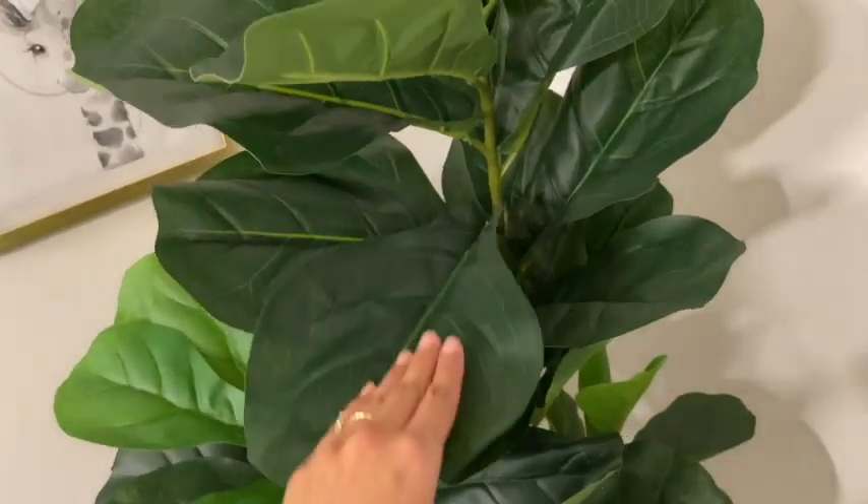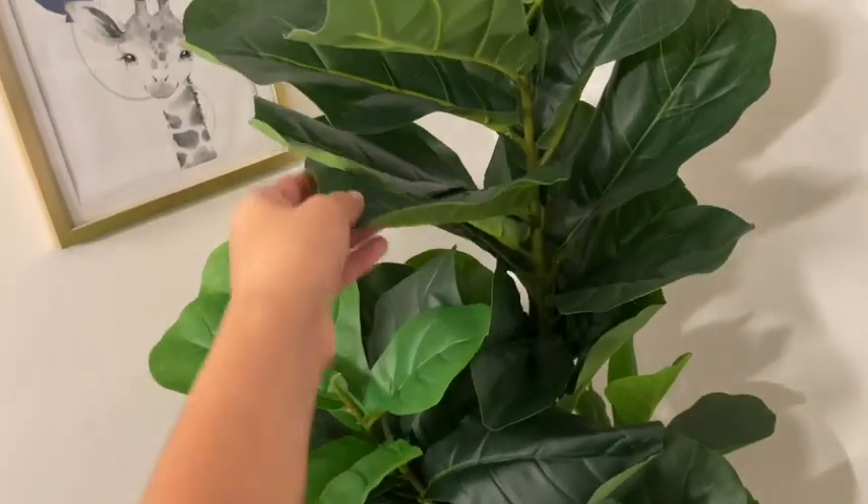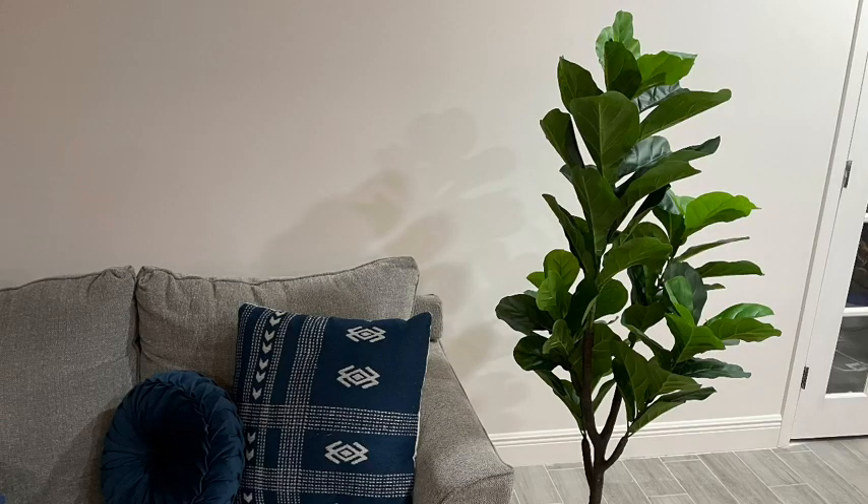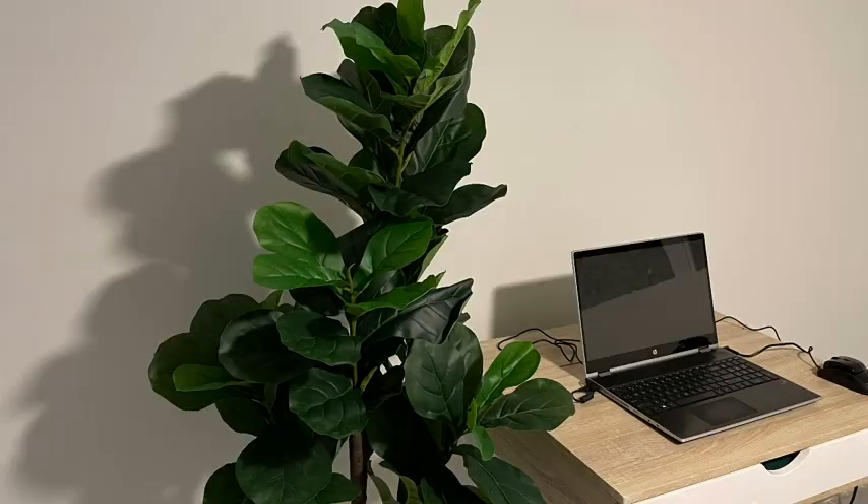I have my fig tree in my son's nursery and it honestly completes the look. It makes the room look so modern with a touch of nature, but this fig tree is perfect for any room. If you want it in your bedroom, in your living room, or even in your office, this fig tree is so easy to move from room to room.